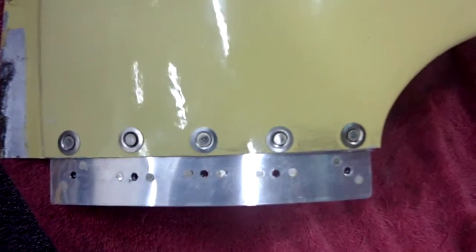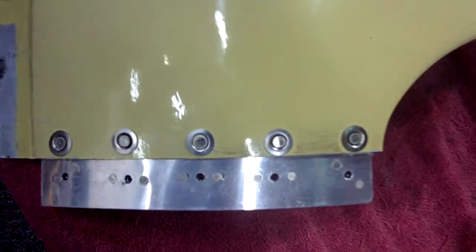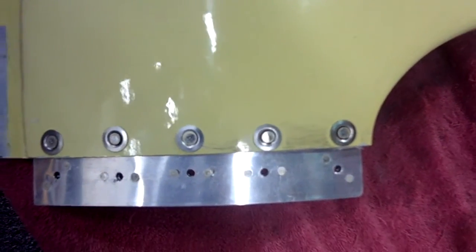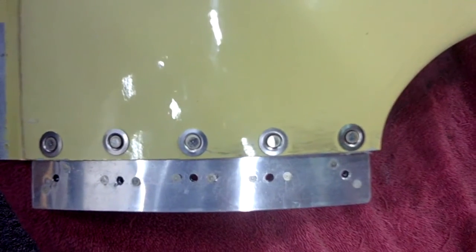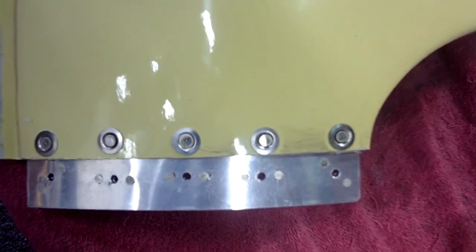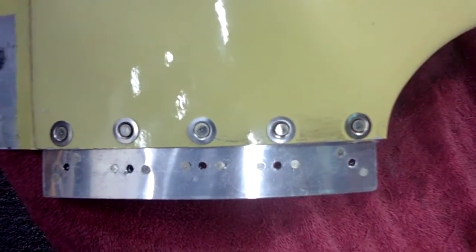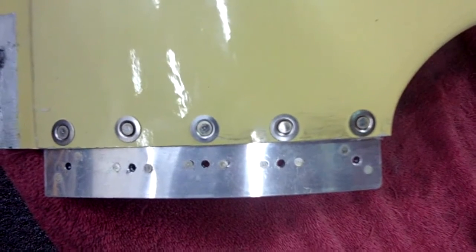Here we are — we've now riveted the fixed fasteners in. We're done on one half and going to do the other side the same way — putting the 8-32 screw and nylock in the center and squeezing them away. I'd like to thank you for watching Grumman Pilots. Our YouTube channel directly supports the Grumman Pilots Association — your GPA. Have a good day and thanks for watching.